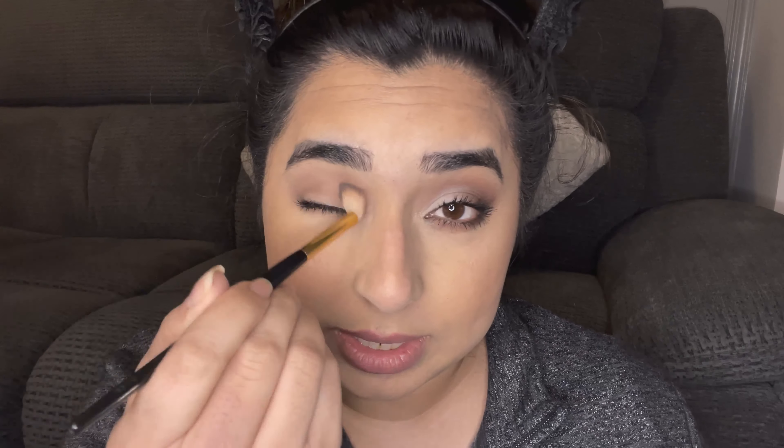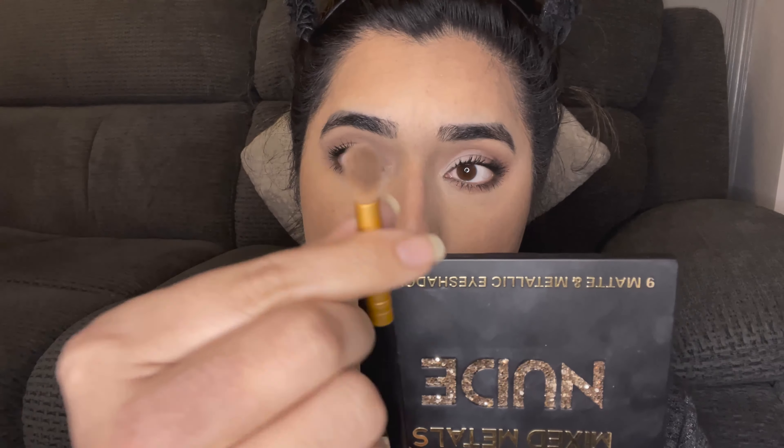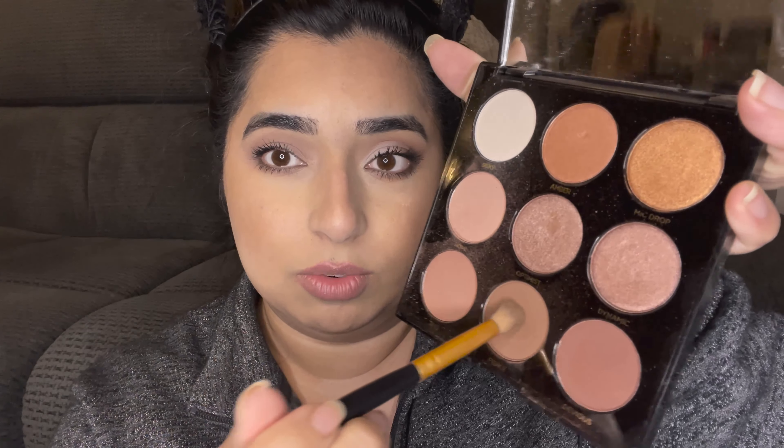So I've primed my eyelid with the Too Faced Born This Way concealer. Now I'm taking the Mixed Metals Nude Palette from Profusion and the Milani crease brush. I'm going to lightly dab this shade into my crease to set it — not dragging, because the concealer is wet and won't stick well. I need to dab it first. I have a very small eyelid, so going into the natural crease would make my eye look very small.